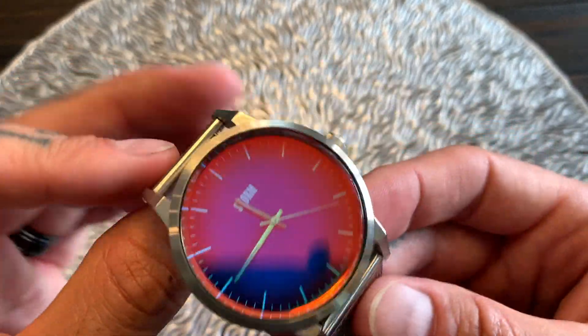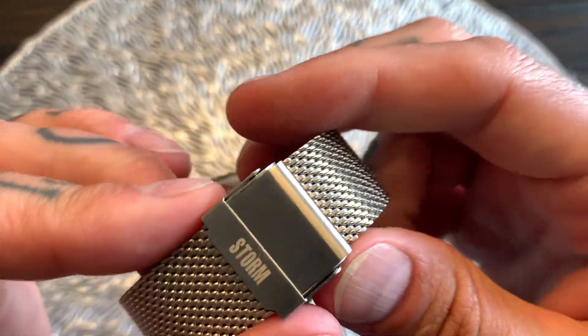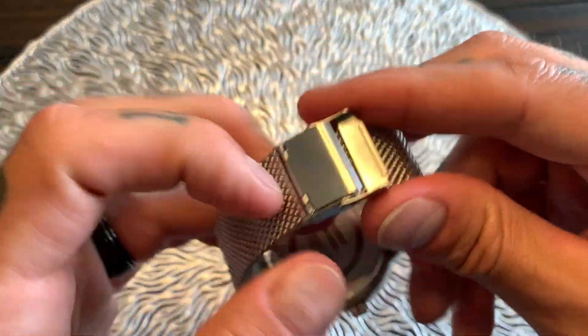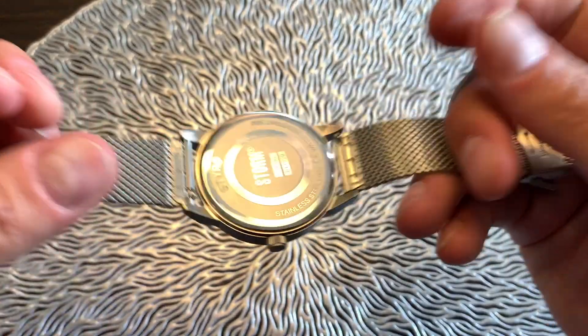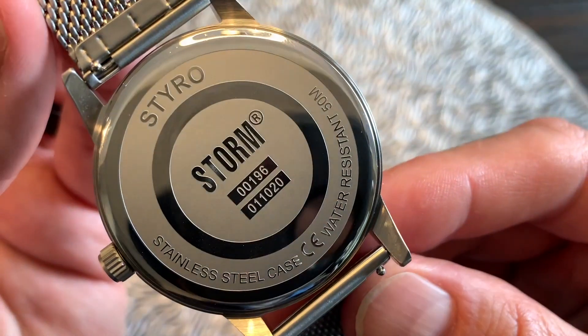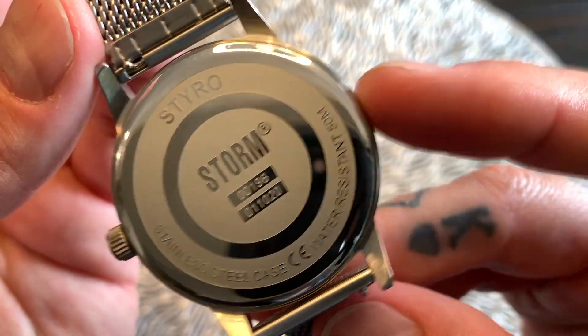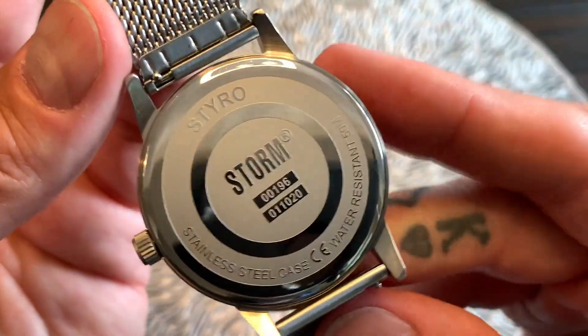As you can see, we've got loomed hour markers, loomed hour and minute hands, and the Storm logo just below the 12 o'clock position is loomed as well. The watch comes in at about 98 grams in weight with a stainless steel mesh strap and a stainless steel buckle stamped with the Storm logo. The case back is a stainless steel press-down back, high-polished, showing the model number, stainless steel case, water resistance to 50 meters, and the Styro model name.